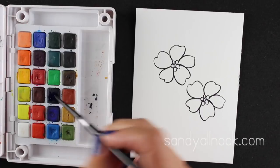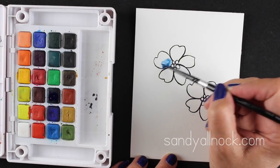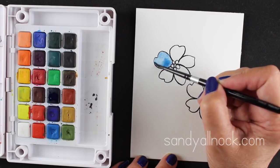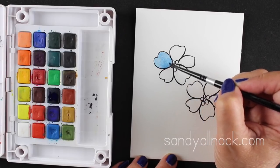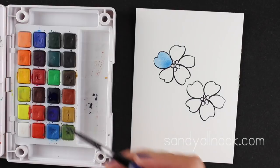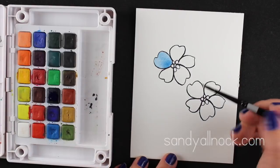I have a very clean brush that painted water into one of the flower petals, and I'm just going to drop color into it. You can drop color just at one end, or you can push it around like I'm doing. This one is actually going to dry really smooth, which is a really nice way to get a smooth coloration in your flower petal.